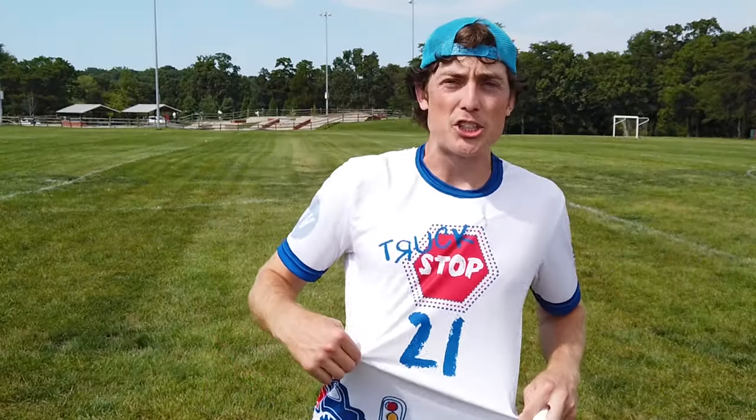Thanks for checking out the hammer. Head over to Instagram and let me know what you think about the jerseys. Let me know what you want to see next. Rowan.